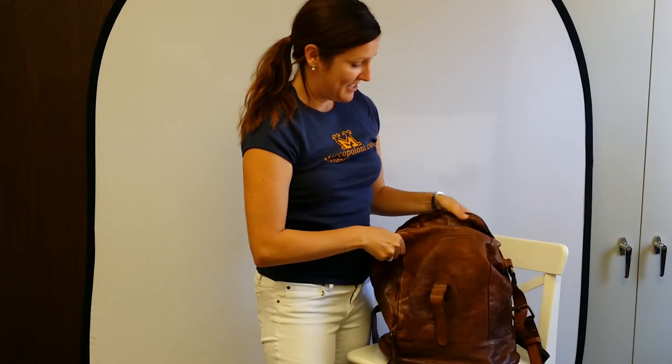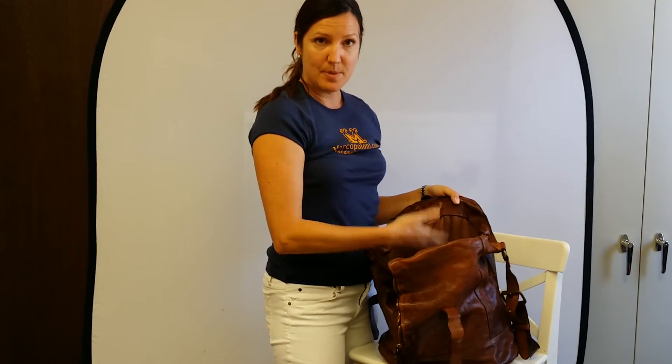And it's a nice size. You could really fit a laptop, books, your lunch, or anything else you might need to carry.